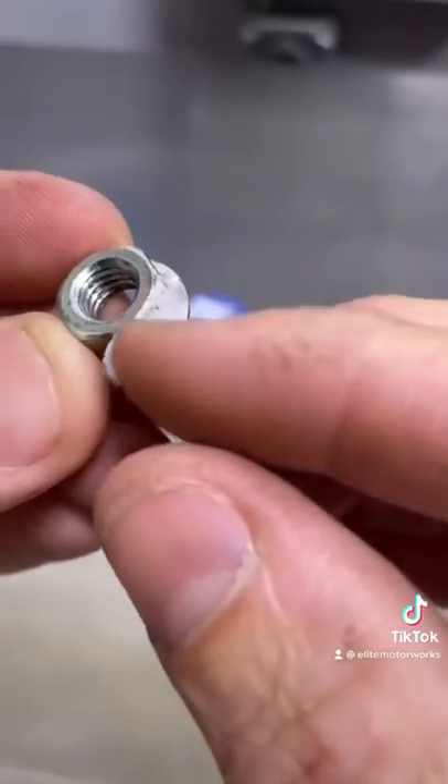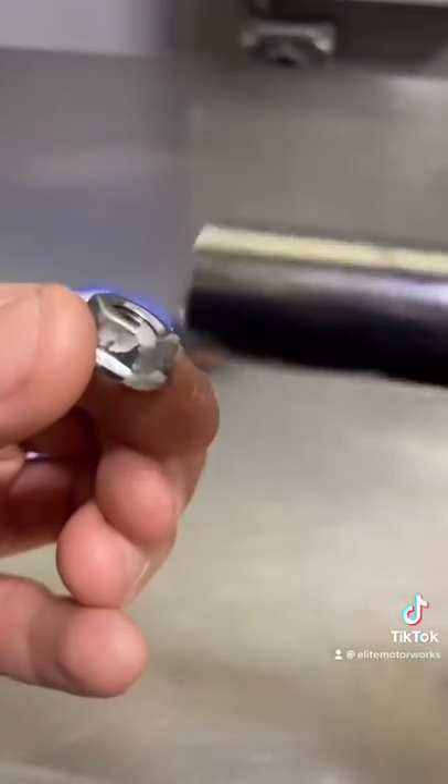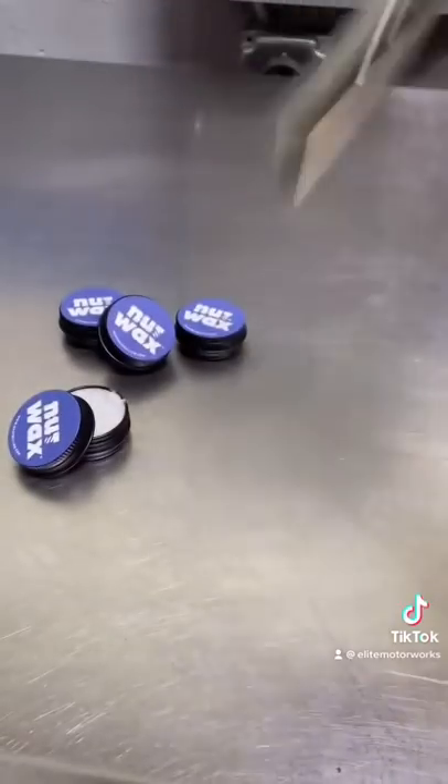When I'm working, I always wax my nuts, and you should too. Put your nuts to the test with nut wax.